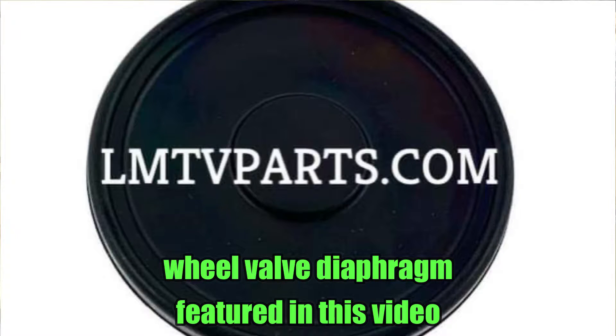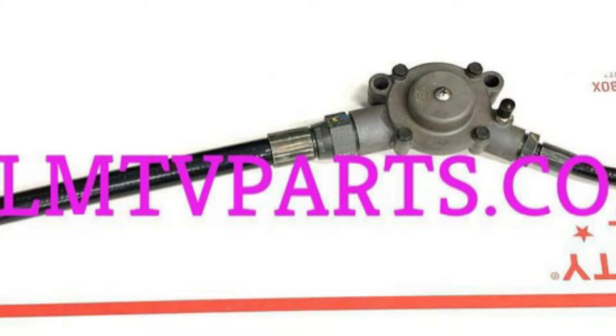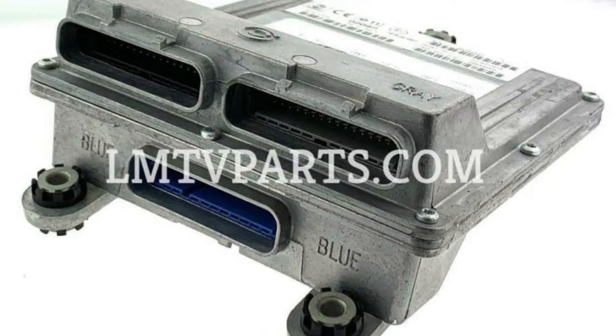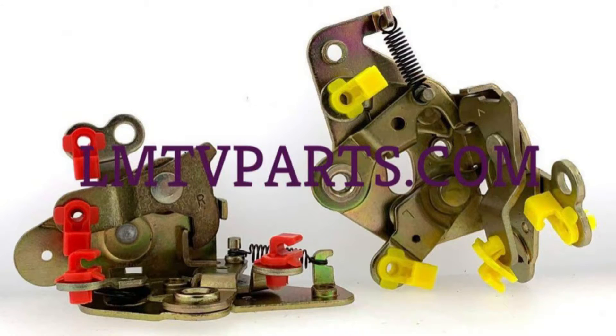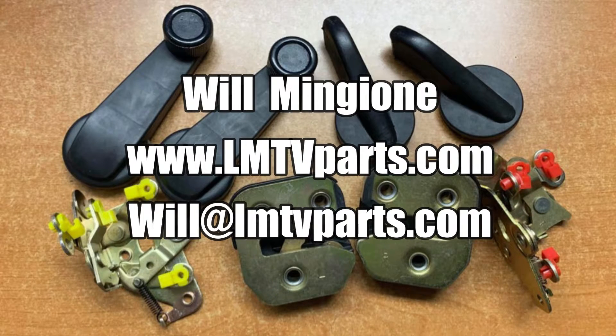Most likely you're going to want to replace one of these — they're ten bucks. Hey guys, I just want to tell you about a really good resource I just found: lmtvparts.com. There is a wealth of parts here, parts that are sometimes hard to find. The guy can also reprogram CTIS and transmission controllers. His prices are very reasonable compared to other LMTV parts. He's got door parts, all kinds of good stuff we're actually looking for — come check him out.